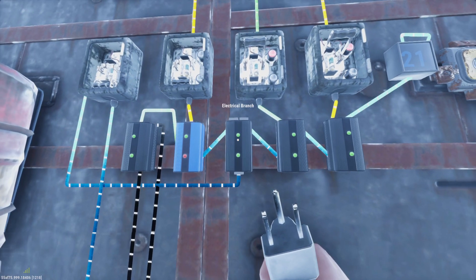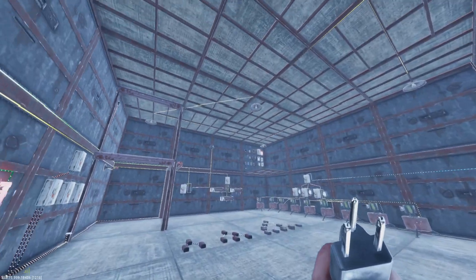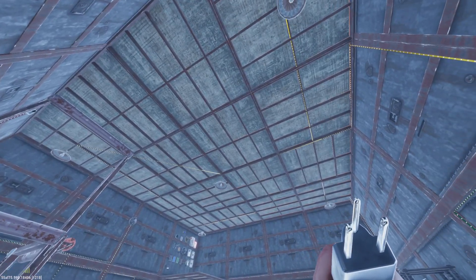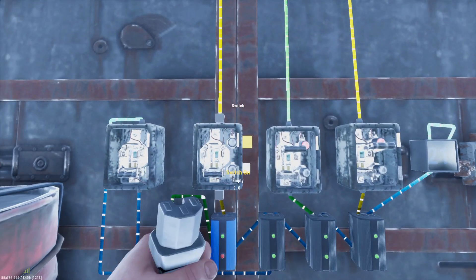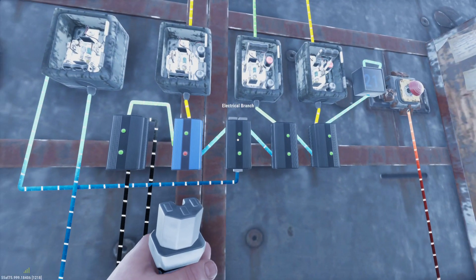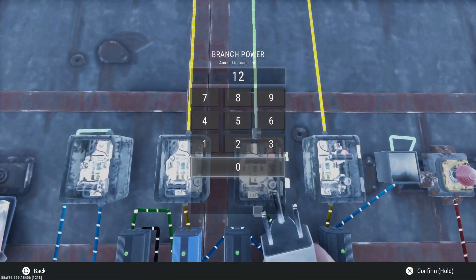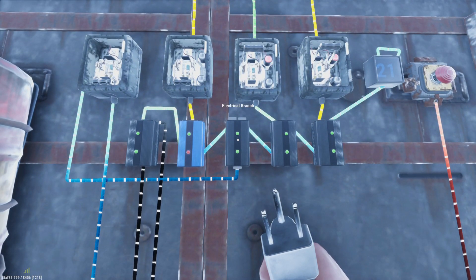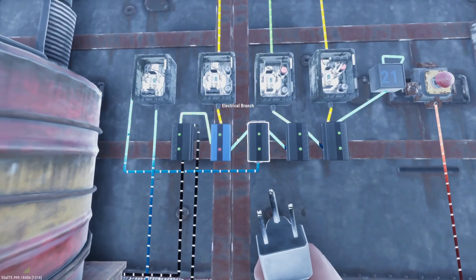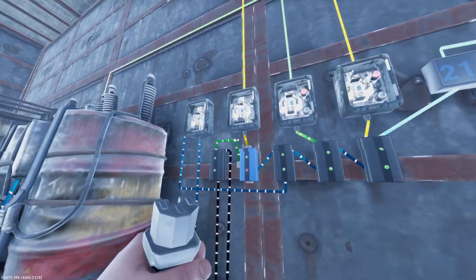This is the only electrical branch you actually have to change and configure for your lights, and that's going to depend completely on how many lights you have. In my case I have five lights, and these lights each take two power, so that's 10 power. I also have a switch and a blocker that I'm powering after my electrical branch, so this electrical branch needs 12 power — so we're going to set this one to 12 and set it and forget it. The other electrical branches get set to whatever else you need afterwards. If you're running 10 power for your next system, you set this one to 10, and so on, and then you have your remaining power afterwards.